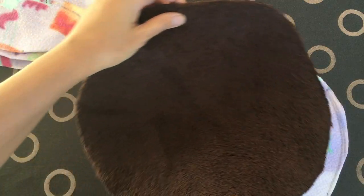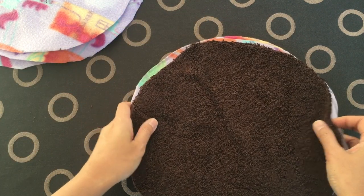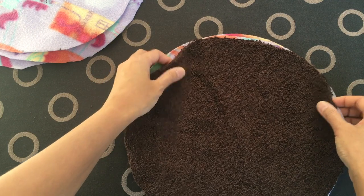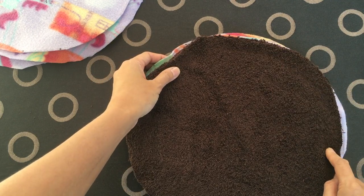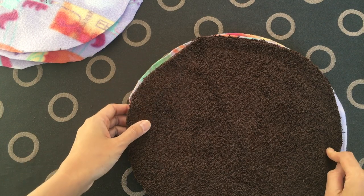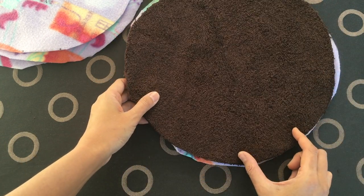You'll need 2 pieces of fleece and 1 piece of towel to make 1 pee pad. So in this case, I'll be making 3 pee pads. Put the towel right on top.